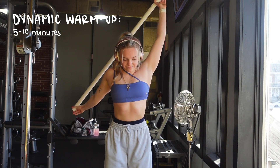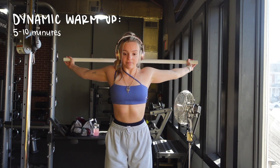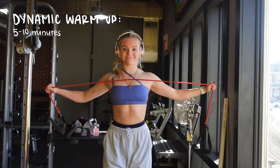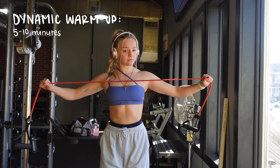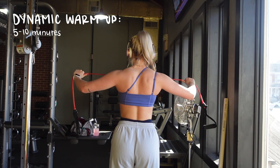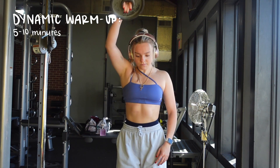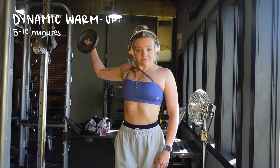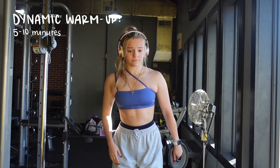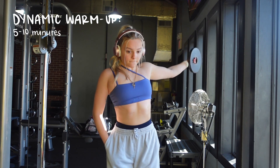Once I'm done rotating, I hold the pole behind me and kind of pulse it there — it really helps stretch out my chest as well. Then we are going to use a band and do some pulls to help with your back and lats. We're not doing any sets or reps, just going until you feel stretched out. Then I take a weight — you can just do regular arm swings if you want — but I like to use a little bit of weight just to get warmed up, rotating my shoulders and stretching them out to make sure we are ready for the workout.